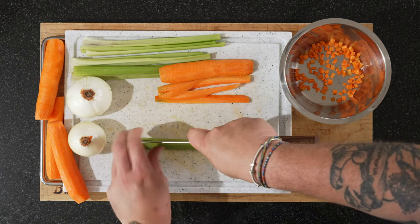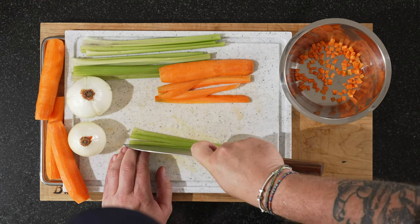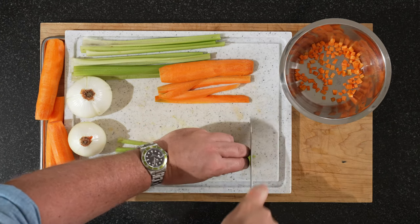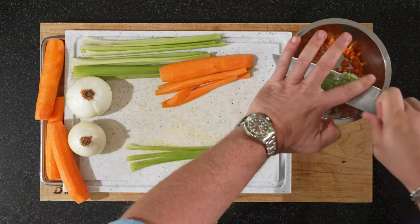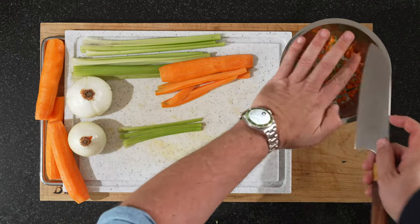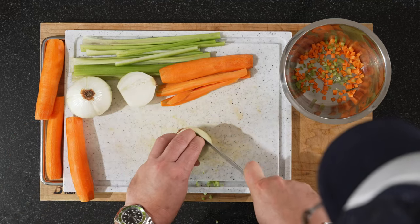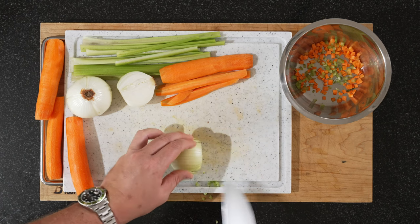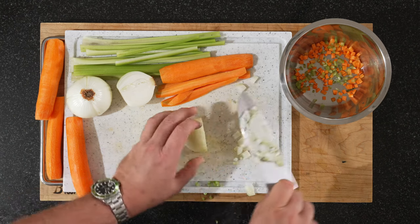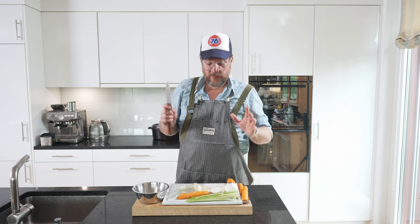Now with the celery stick we'll do it the same way, and basically just chop away. It's a bit crowded on the board but it's just so I can show you everything at once. We'll put that to the side and then we'll go and do an onion as well — it's just standard onion chopping. So that's how we prep the vegetables. It will take another couple of minutes to finish prepping these, but once we've done that we're going to move over to the tripe.